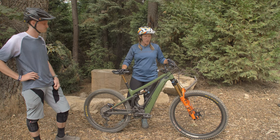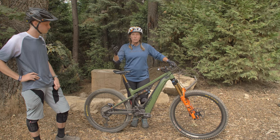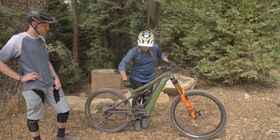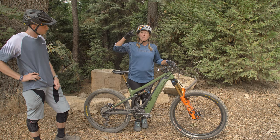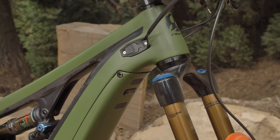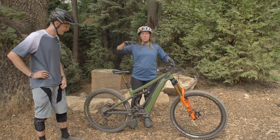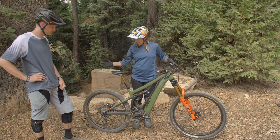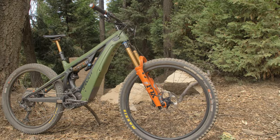I'm a smaller rider so I gravitate towards a 27.5 wheel. Chris Cocalis, the owner over at Pivot, gave me this awesome link right here which made the bike raise up a little bit — it's a shorter link. I got a little adjustment cup in my headset, a 17-millimeter cup, so it would actually raise the bike up so I could put these 27.5 wheels on it. Stan's built me up some wheels and it's been awesome.